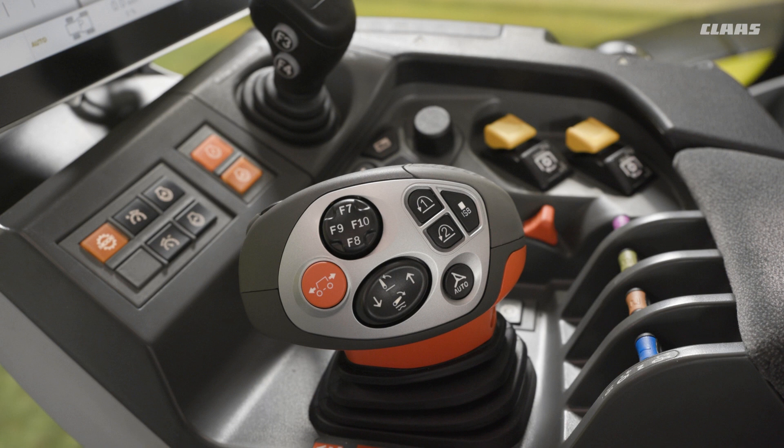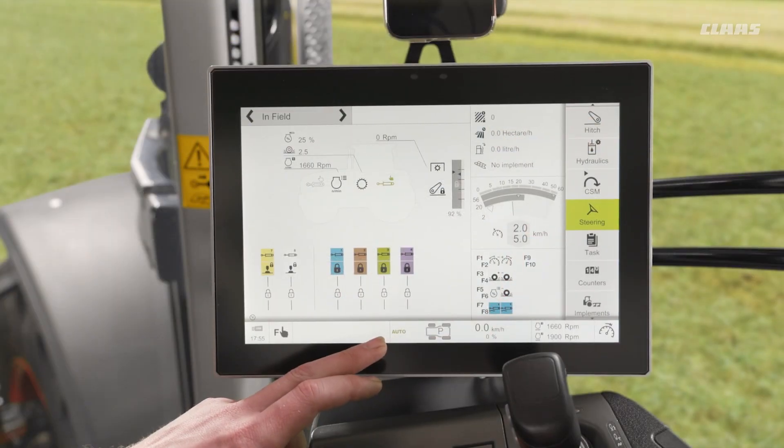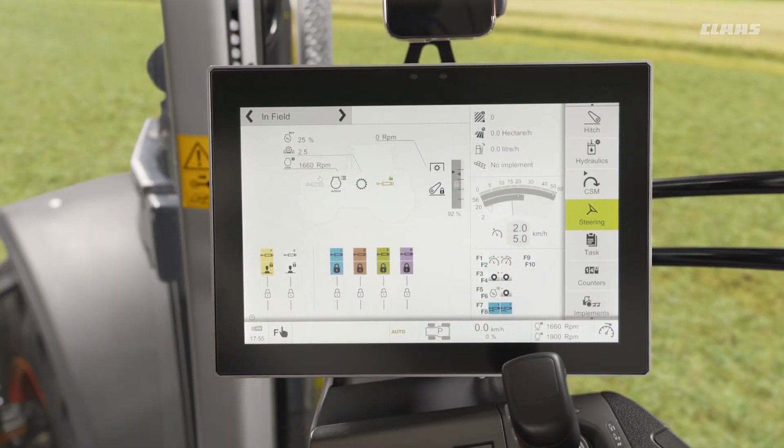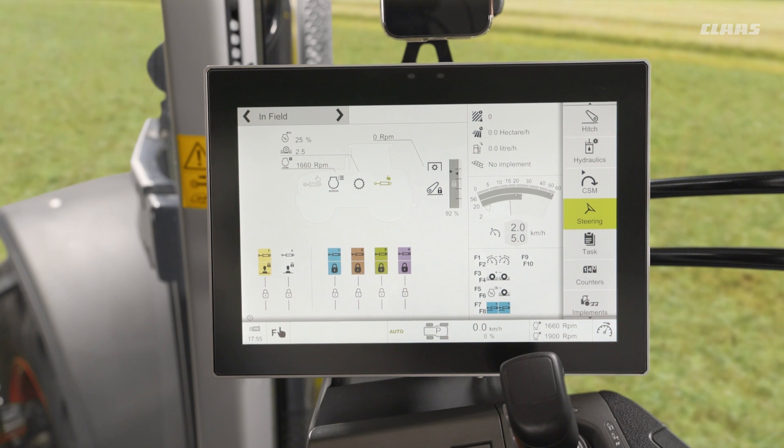If we think about lifting out of work on our headland, we tap number one and we would see that the black circle would now go hollow — it would become a black ring. It now knows that we're recording against sequence one, but it won't start recording until we carry out the first step.